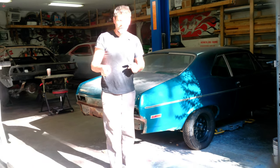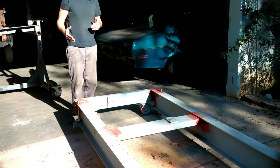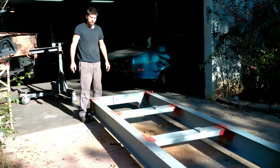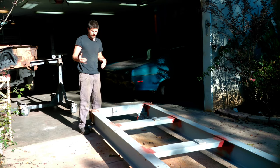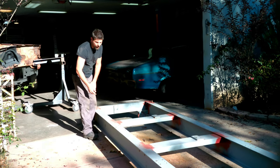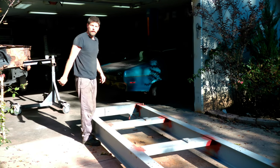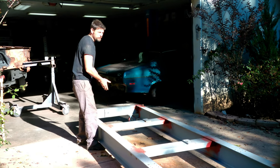Here's the frame jig we're going to be using — a car has never actually been on this one, I just built it. There's no set-in-stone way you have to build it. I got this metal from a used industrial shipping crate. It's five inches by eleven inches I-beam, 5/16 stick, and it came with crossbars. I bought 22-foot beams and cut them in half to make two frame jigs, then welded it up and squared it.